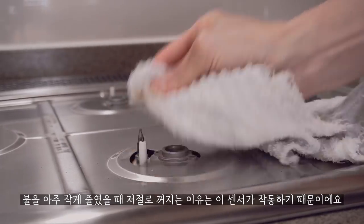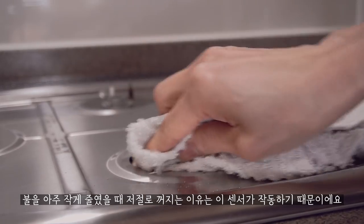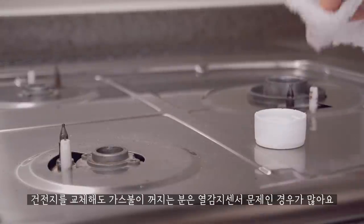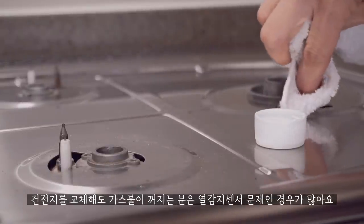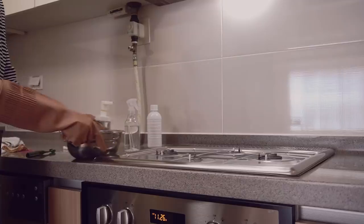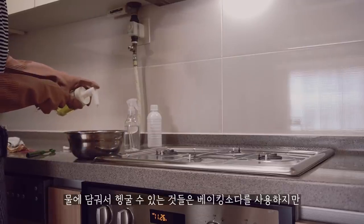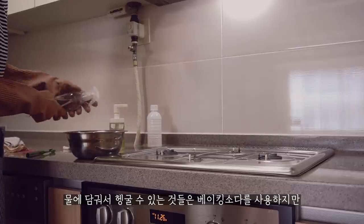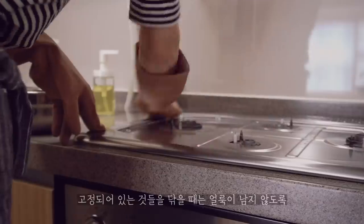1 cup of water, 6 minutes of the bowl, 1 cup of water.